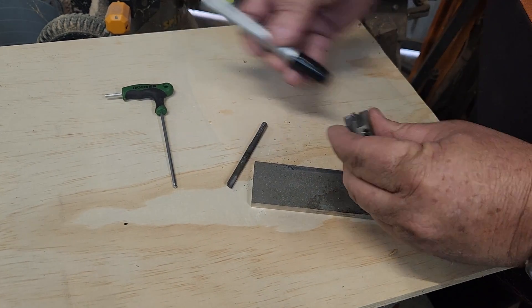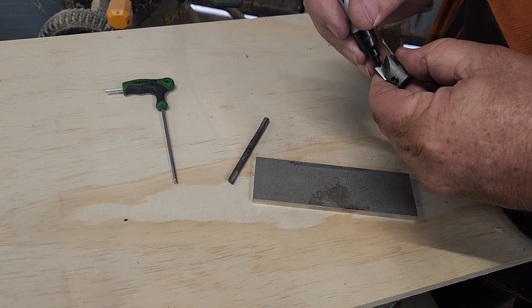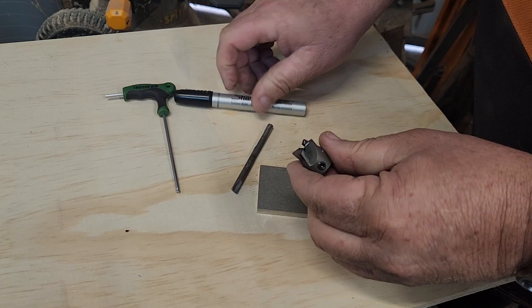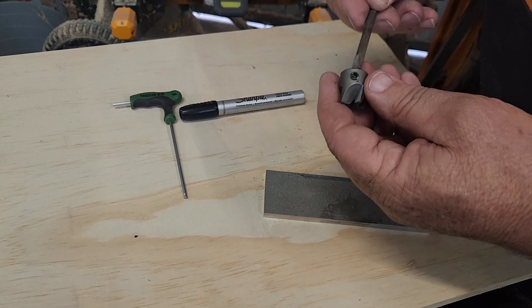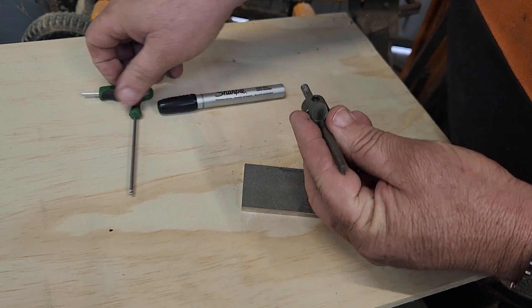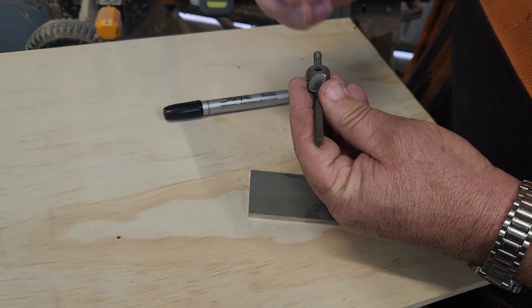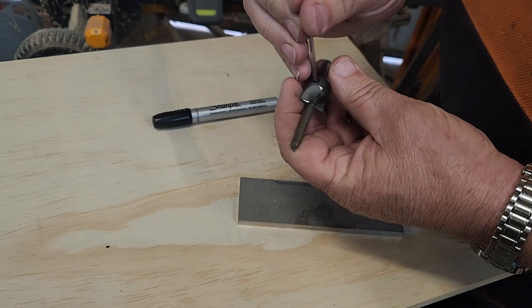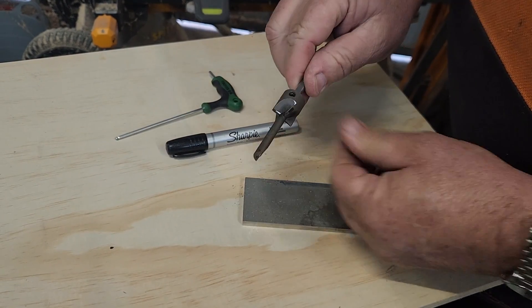The other thing you can do if you're not sure you're getting the full face is to use your texta to mark a line across the face of the cutting edge. Then you know you've sharpened it all the way across. That's what I do for sharpening my pen mills. Then we just put it back together and it will be ready to go.